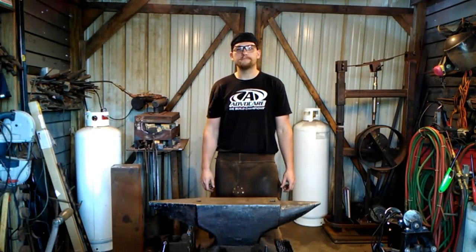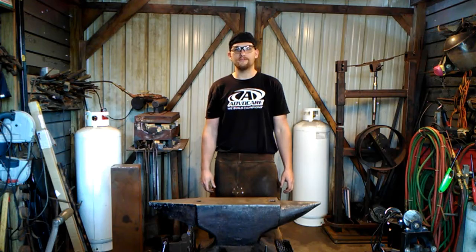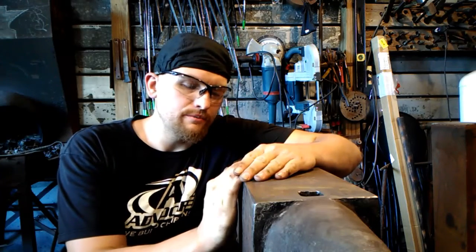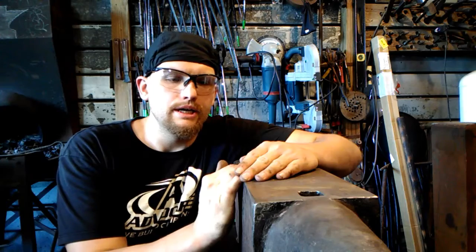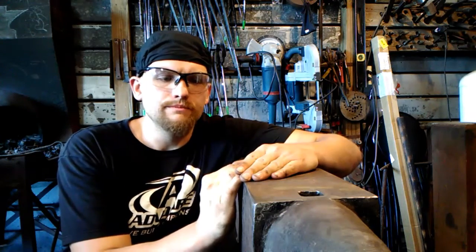Hello everyone, welcome back to the shop. Today I'm going to be explaining my reason why I do not dress my anvil edges. Here you are at my anvil. This anvil is a 465 pound beauty that I purchased just this year. I've affectionately named her Olga and I absolutely love working on this anvil.